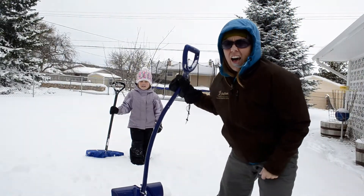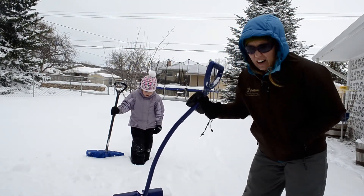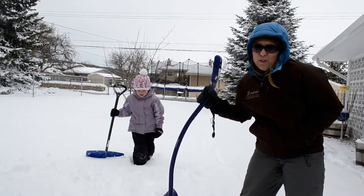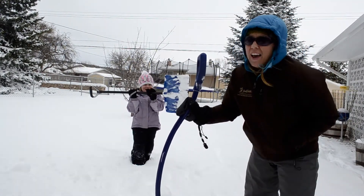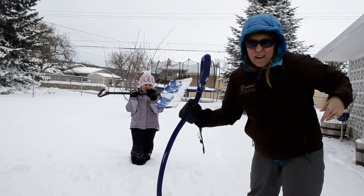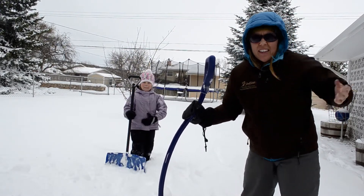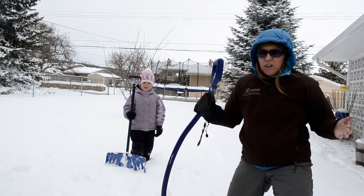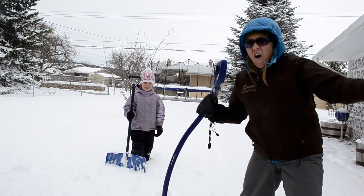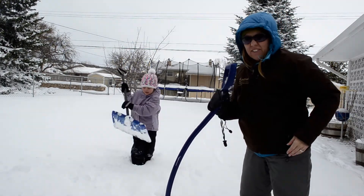We're going to show you how to make a Quincy today, because it's important to get outside even when it's cold. A Quincy is basically a big snow fort. What you need are some shovels and some energy, so make sure you ate a good breakfast or lunch before you start digging.